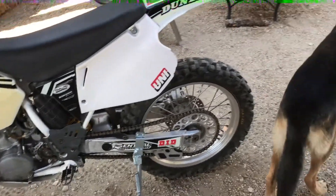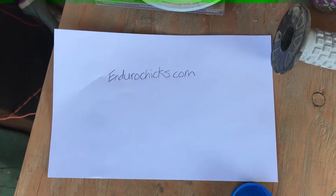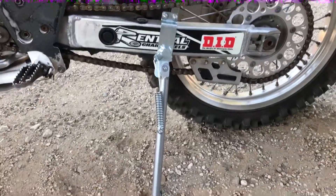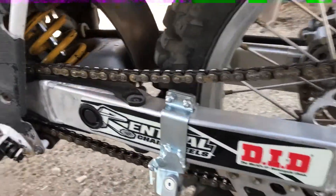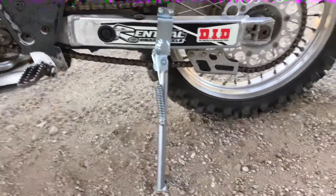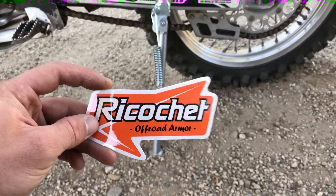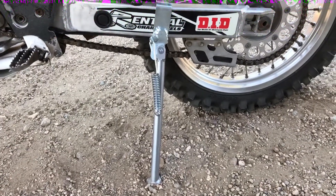I found a website called endurochicks.com and they had a kickstand for me. It bolts right to the lower swingarm — on the back side, the front side — it just bolts on and it works. The manufacturer is Ricochet.